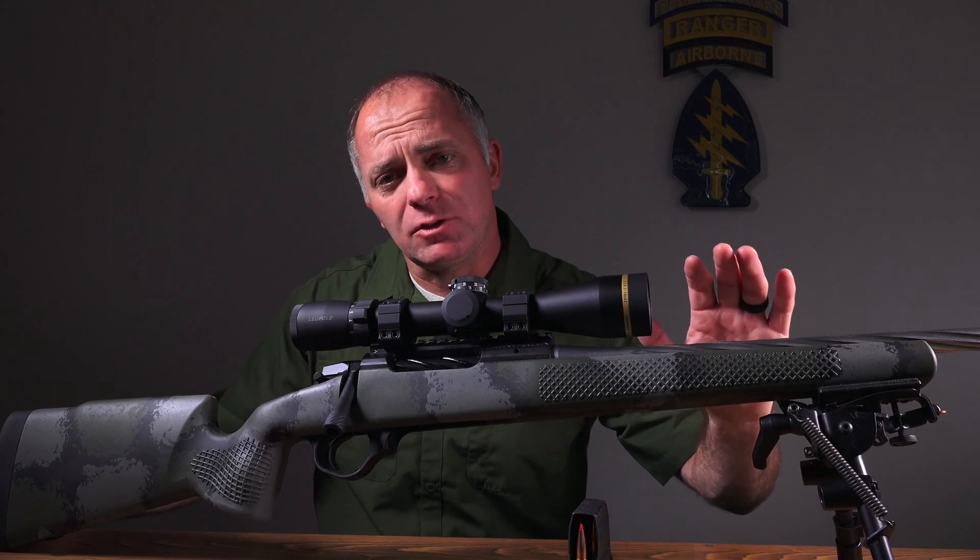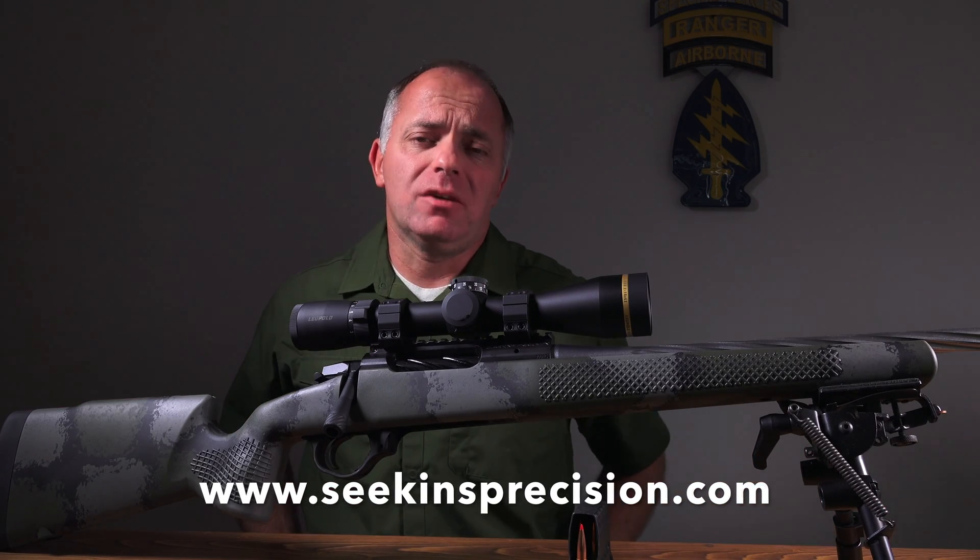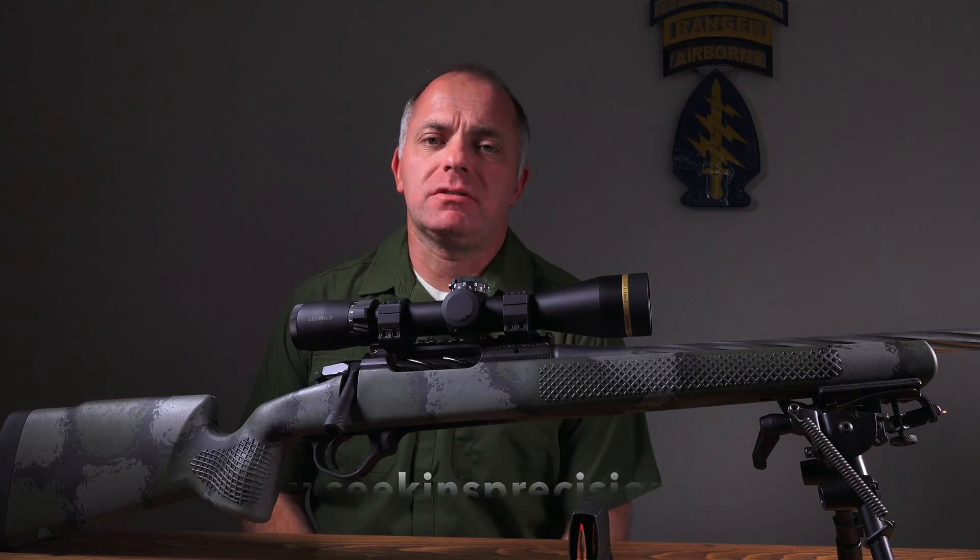I'd like to thank Seekins Precision for sponsoring this video. If you'd like to know more about the Element, you can go to their website at www.seekinsprecision.com.